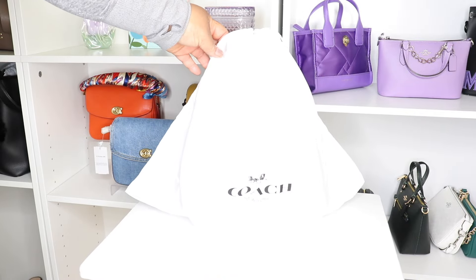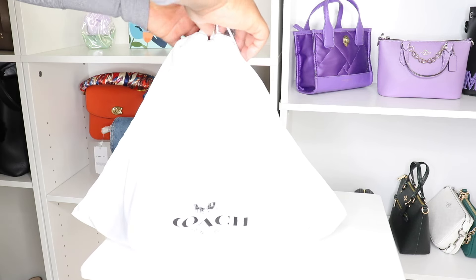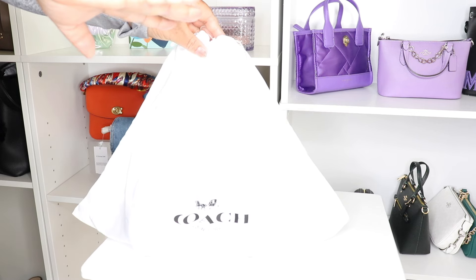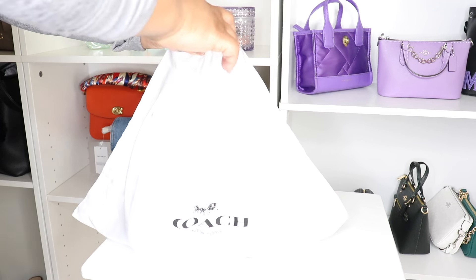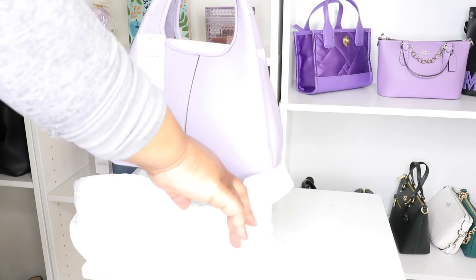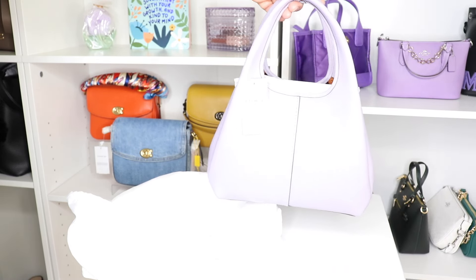Here it is — you guys probably already know what this is, right? I went to the store to see this in person and it is stunning. But I didn't like the sales associates that were there that day and my two were not there, so I just went outside and ordered it online. I got the Coach Lina 23 in the soft purple.